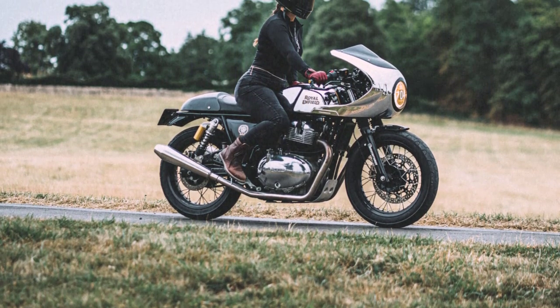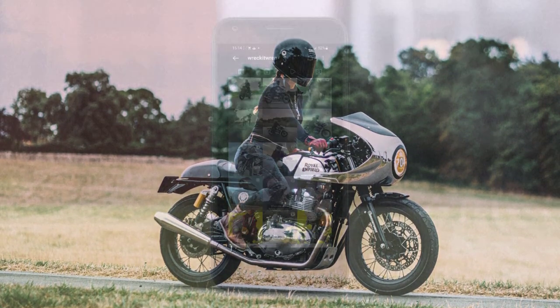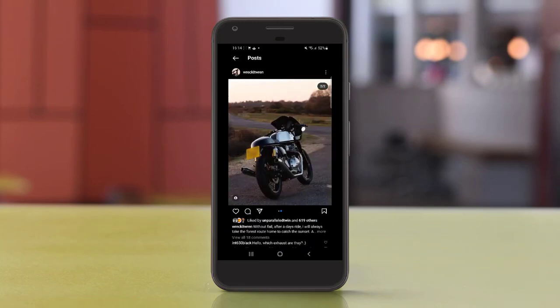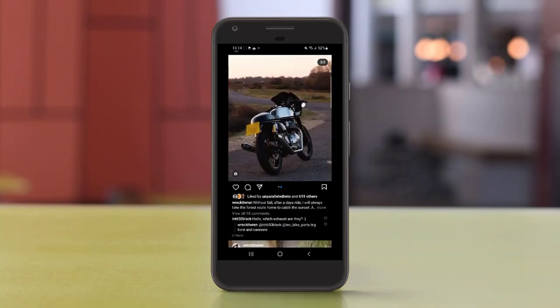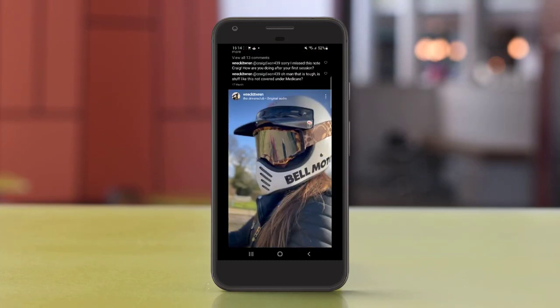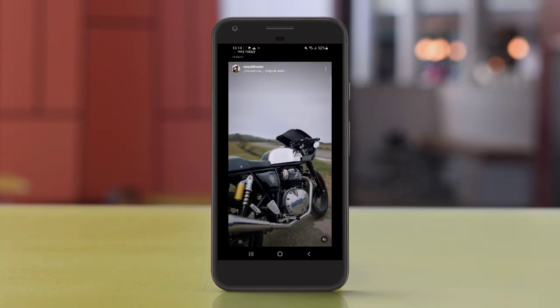This bike is absolutely stunning. If you're interested in finding out more about this fairing, go and check out Reket Wren on Instagram — I'll leave some links in the description as well. Not only can you find out more about the fairing, but Wren's Instagram page is fantastic. She uploads content regularly, and it all really focuses heavily on Magpie, this little Continental GT. So well worth a follow.